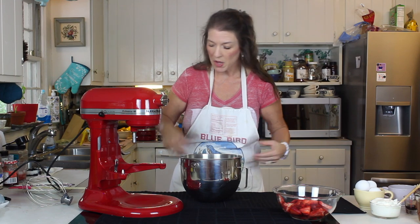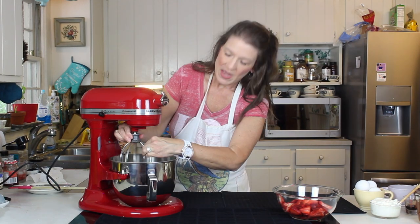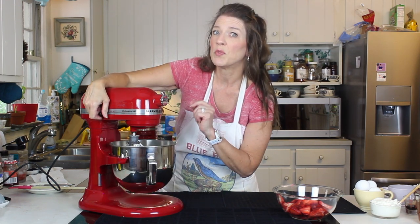Now we're making a larger cheesecake than last time, so that's why you saw four eight-ounce blocks of cream cheese going into that bowl. Remember, if you don't have a big mixer you can do this with a hand mixer — just blend it until fluffy.